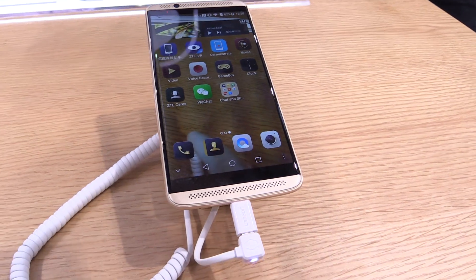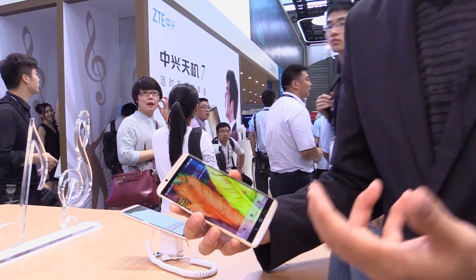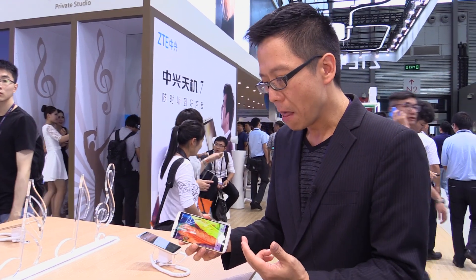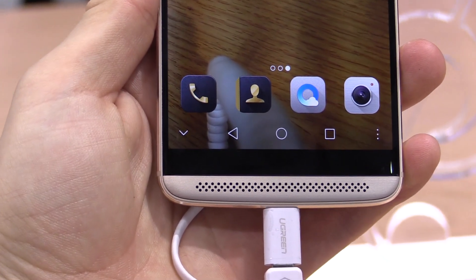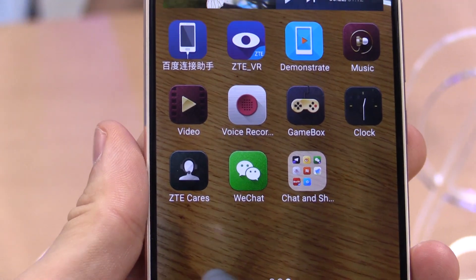The special feature of this device is obviously the audio quality. It's got a dual hi-fi chipset that's built in, dual speakers — front-facing speakers. So all in all, a very flagship level device from the camera perspective, from the screen perspective. It's got a 2K OLED display. So it is our latest flagship, called the Axon 7.